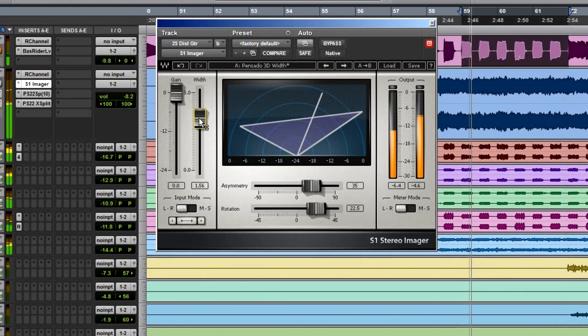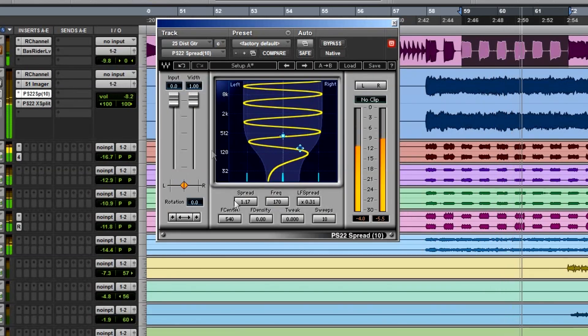PS 22 and all the psychoacoustic plugins that Waves make — I think they are very underrated. A lot of people really should study up on them. When we stick microphones in front of guitar amps, you remove the space and character of what you hear when you stand next to a guitar amp. These psychoacoustic plugins add that vibe back to a mono guitar microphone that's stuck inches from the speaker cone.